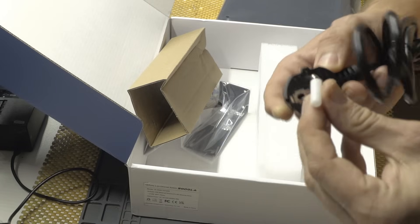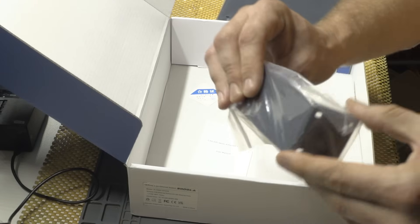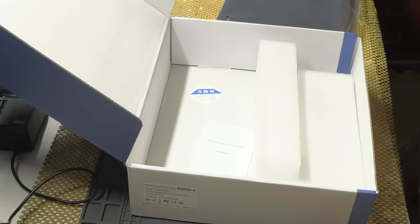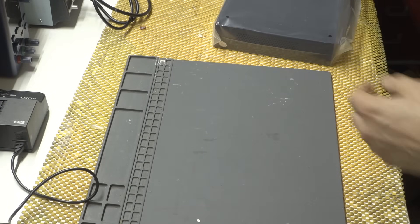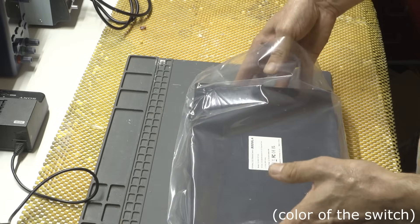The power cable is 16A — a bit of overkill but fine. These are the brackets you use if you want to put it in a 19-inch rack. I can tell you right away this is a small switch for what it is, and it looks way greener on their website, so go figure.